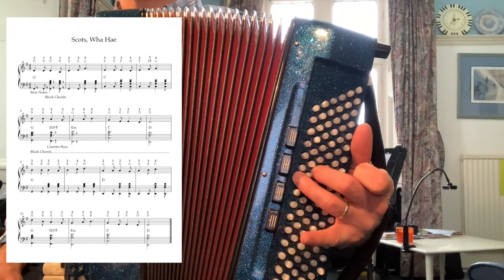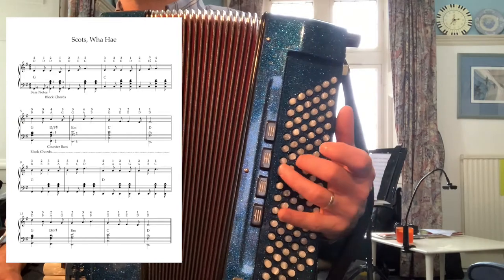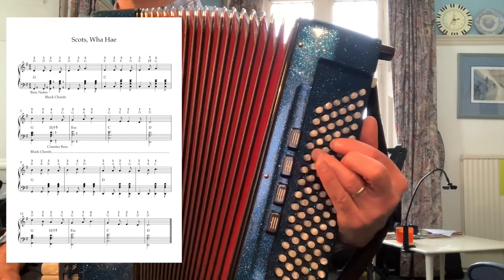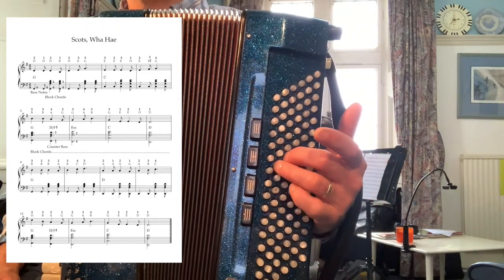Now when we get to this point, you'll see instead of going straight up to D, I'm using the D chord with the counter bass, and up to E minor. Remember the fingers — so there's a little bit of jumping around here on the bass.